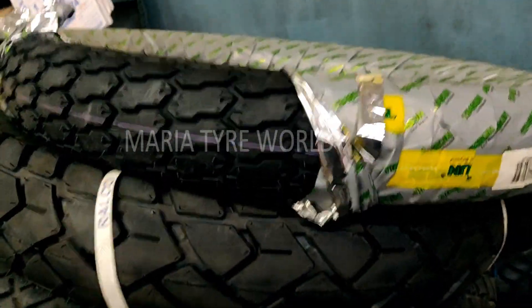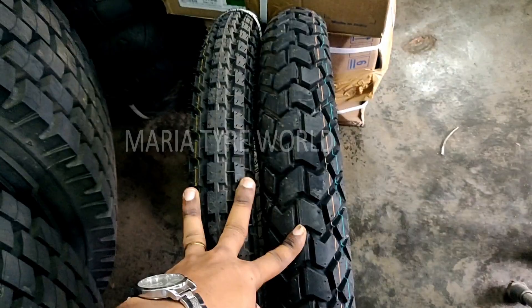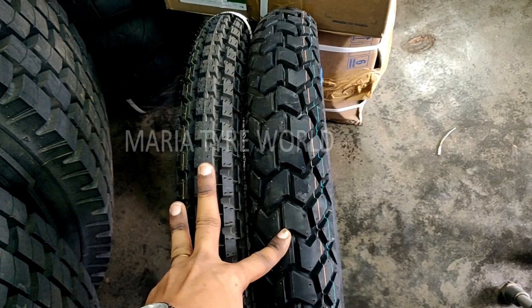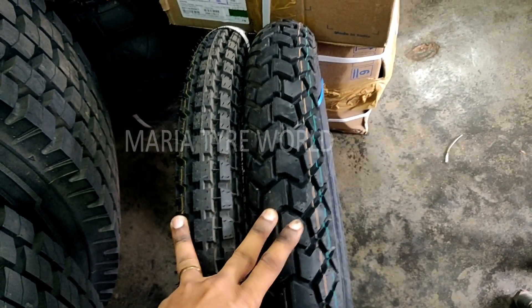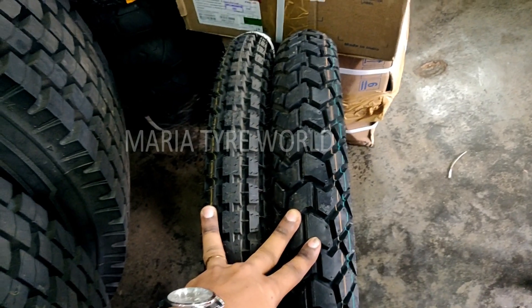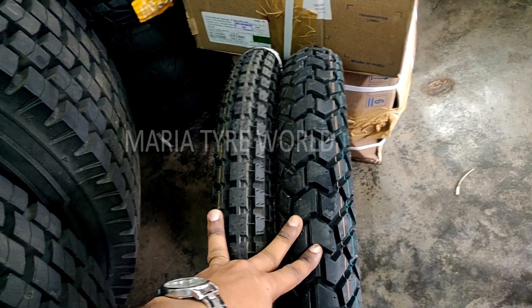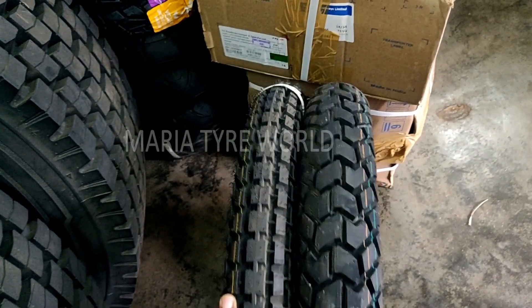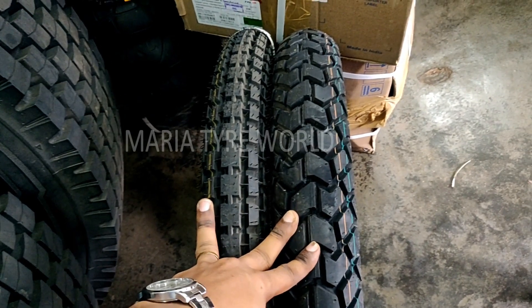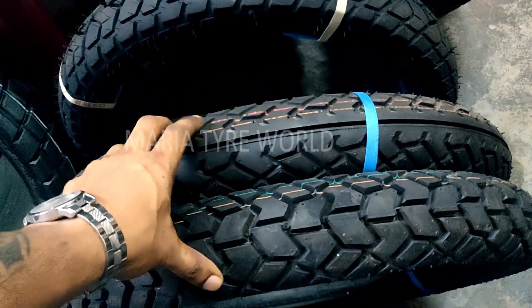Now I'll be showing the size difference comparing these tires side by side. This is Michelin Sirac Street 350/19 versus 325/19. The 325/19 looks a lot smaller, but trust me, it's going to look a little bit bigger because it has lesser air inside it — there's only a quarter-inch width difference. Up next I'll be showing you the Michelin Sirac Street models: 325/19 for the front and 350/19 for the back.